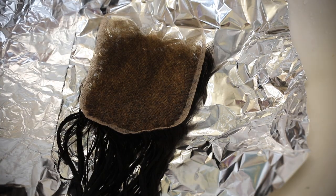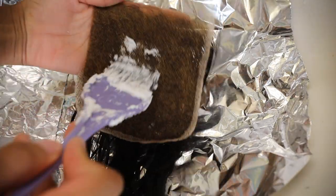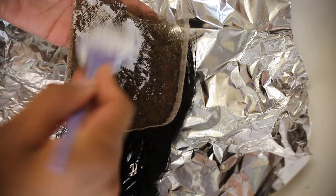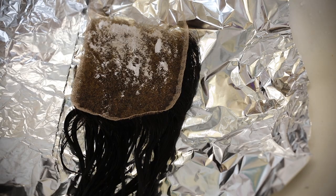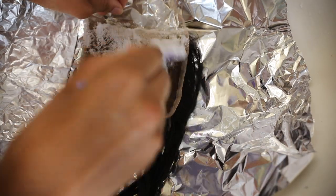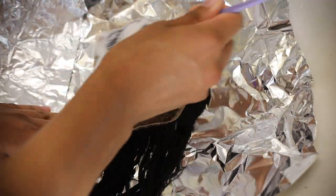I take my extra product and go back over the little black dots I missed. I'm also a firm believer in washing the first round of bleach off so it won't over-process the roots — I don't let it sit; I just apply a second round if needed.